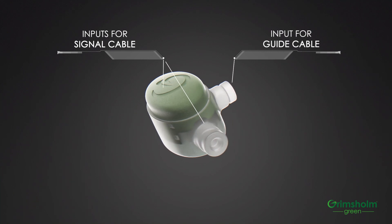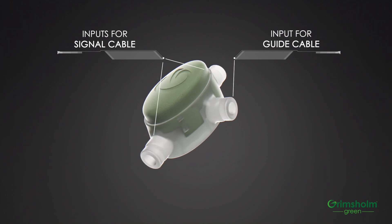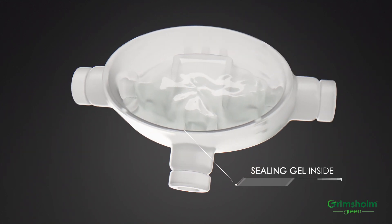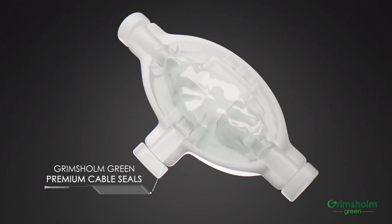Durability to withstand the rough climate of northern Europe has been taken into account with the cable sealing technology and moisture barrier gel that makes the coupling extra resistant to moisture infiltration.